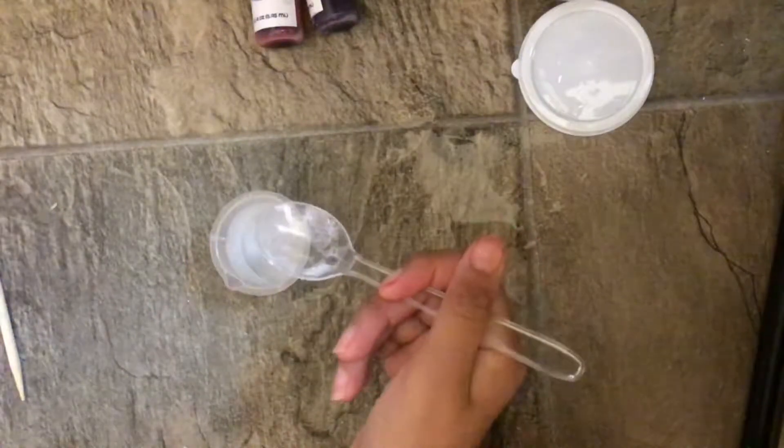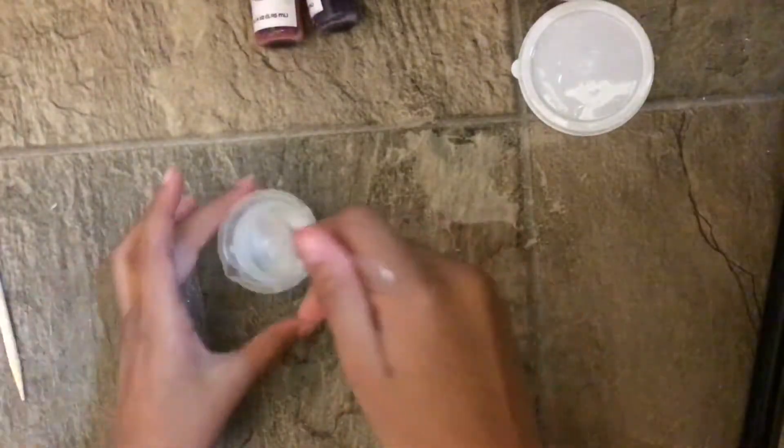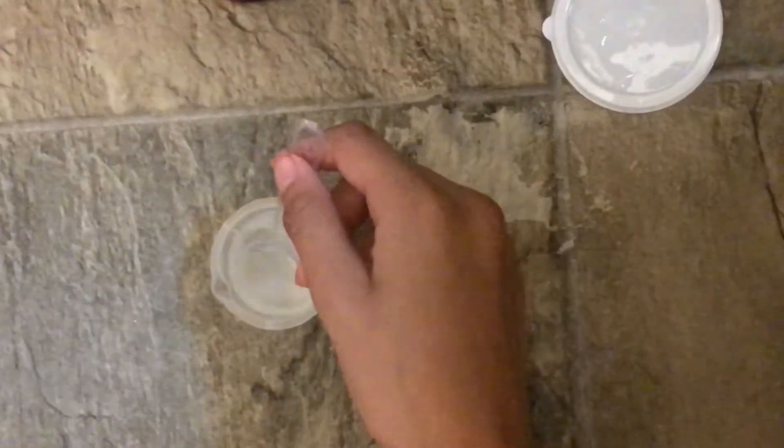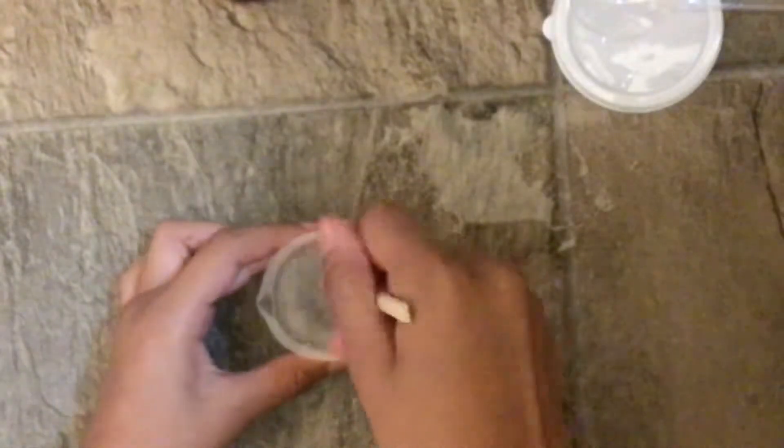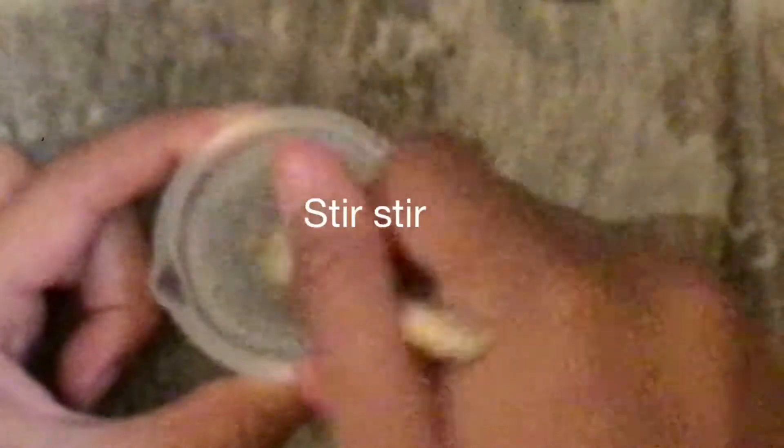Okay, there it is — and you stir it. I feel like this spoon might be too big, so I'm gonna use the small one. We're just stirring it right here — stir, stir, stir, stir. Okay, that should be good. Now let's put that inside. Let's get our container.